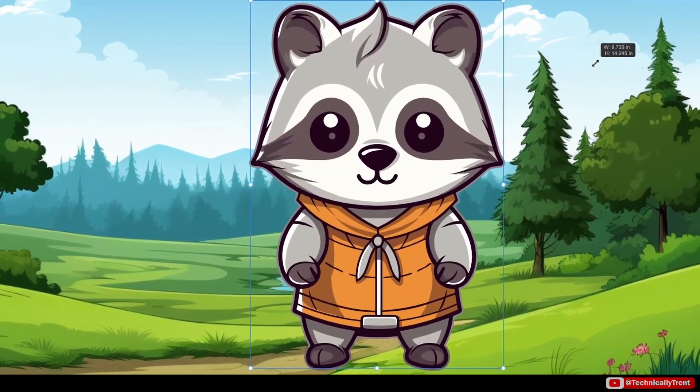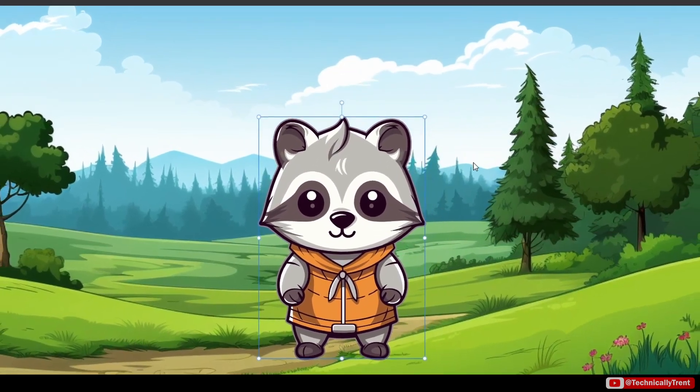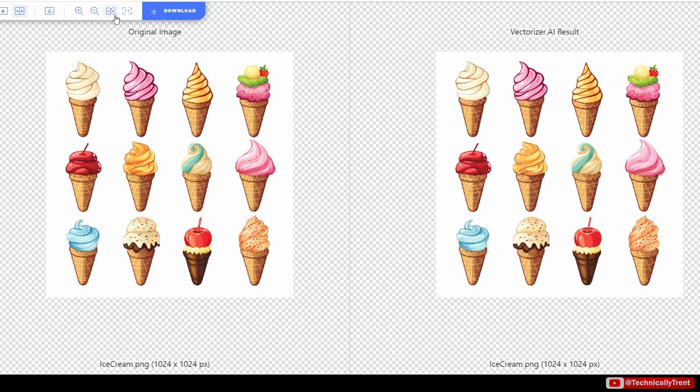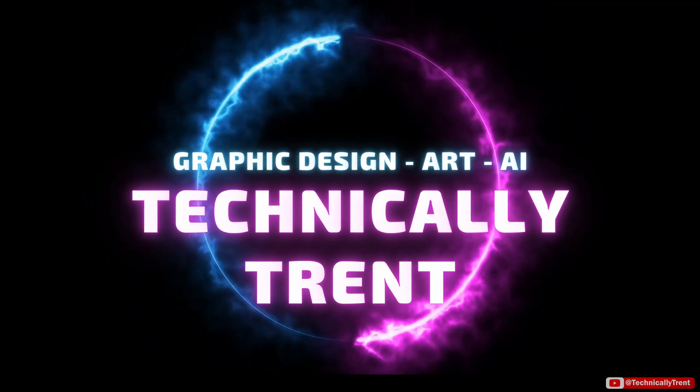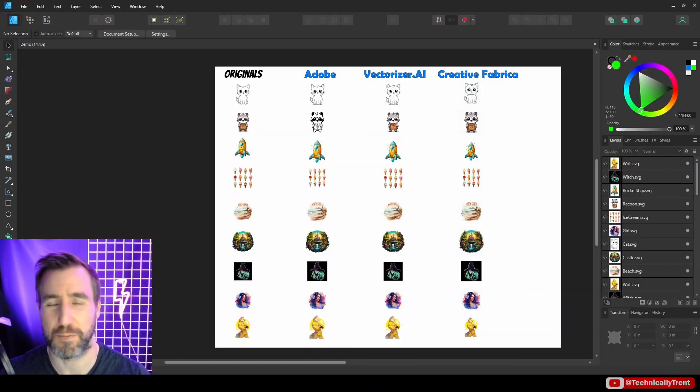Vectors are a great way for scaling art to print at any size, however sometimes our artwork didn't start in a vector format. Today we'll look at three tools to convert your images to vectors — and best of all they're all free. The tools are Adobe Express, Creative Fabrica, and Vectorizer.ai.